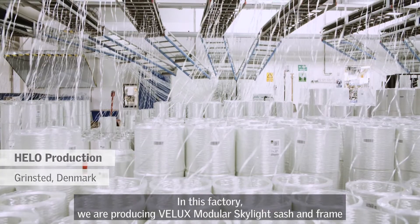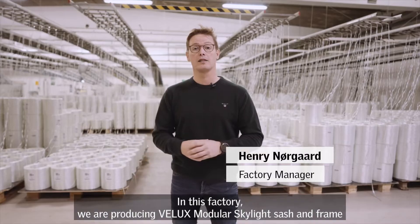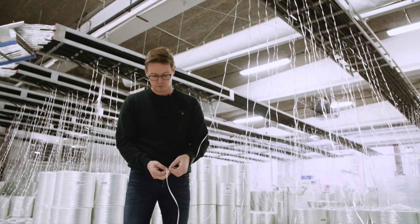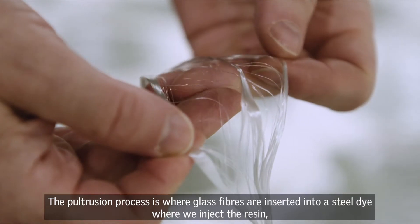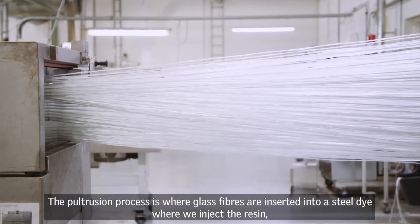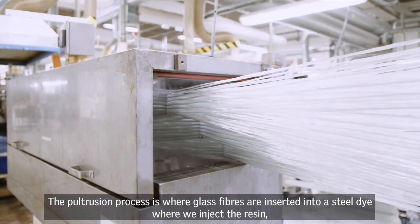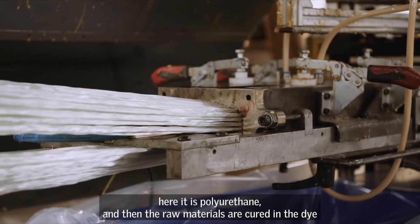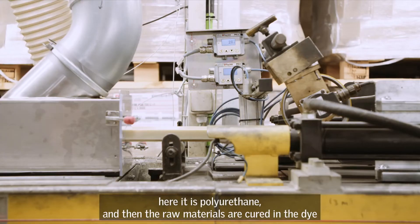In this factory we are producing Velux Modular Skylights — sash and frame — and it comes from the material we call Helo. The pultrusion process is where you have glass fibers coming into a steel die where we are injecting the resin. Here it's polyurethane, and then the raw materials are cured in that die.